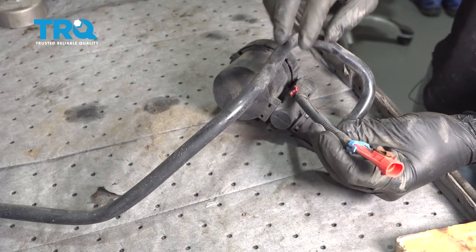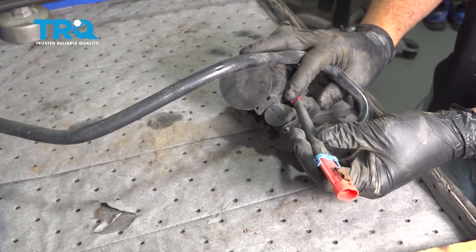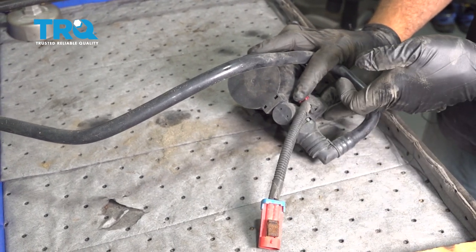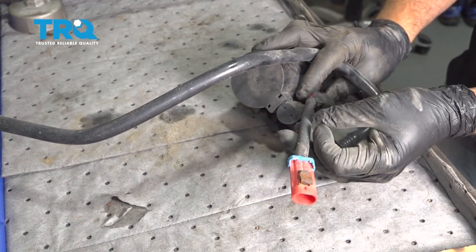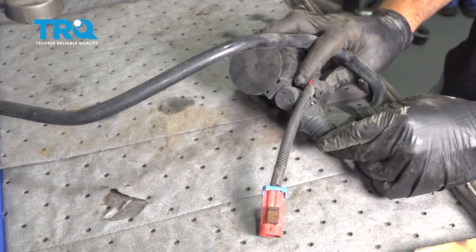So our vent solenoid here has an adapter harness on it. Some of the vehicles required them and others didn't. The pre models had a specific plug on the end, and then post canisters required a jumper harness. Ours required a jumper harness, so we went ahead and replaced ours as well.